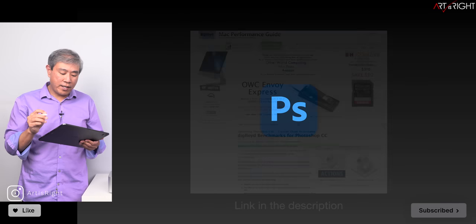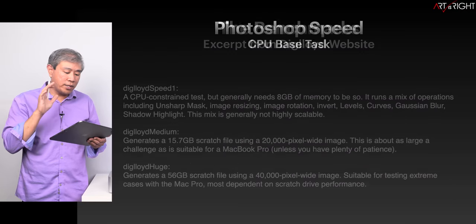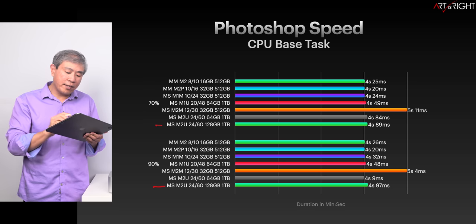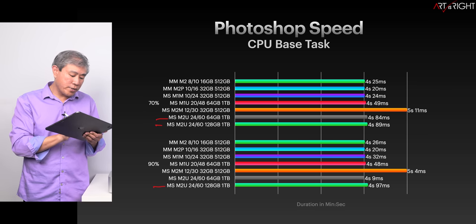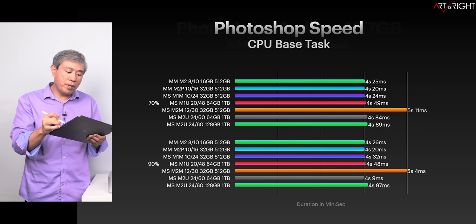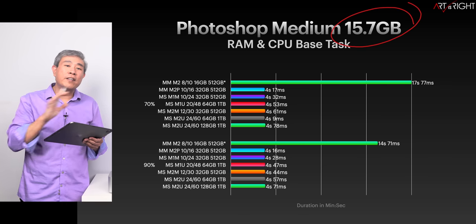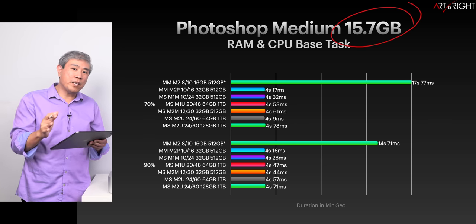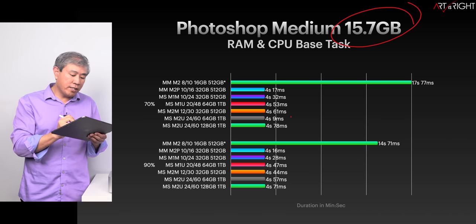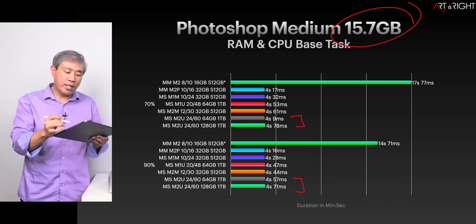Now let's look at Photoshop, using Digital Lloyd test from Lloyd Chambers. I'm running three tests. Looking at the smaller file sizes, the M2 Ultra 128GB and 64GB show pretty much the same timing at both 70% and 90% memory utilization. For the medium test, this starts filling up memory on a 16GB machine, but between the Ultra 64GB and 128GB, there is no variation whatsoever — results are as expected.